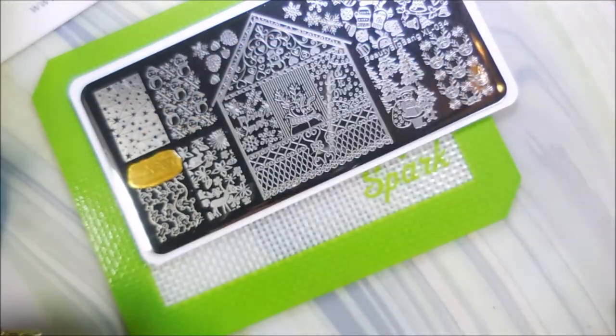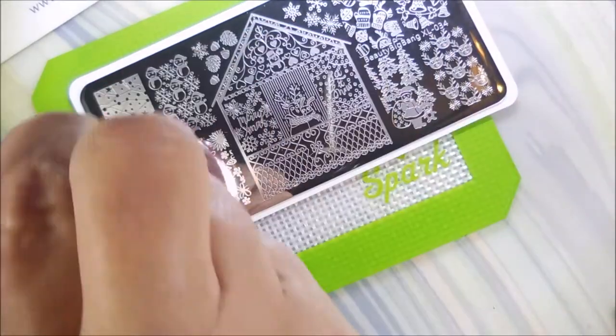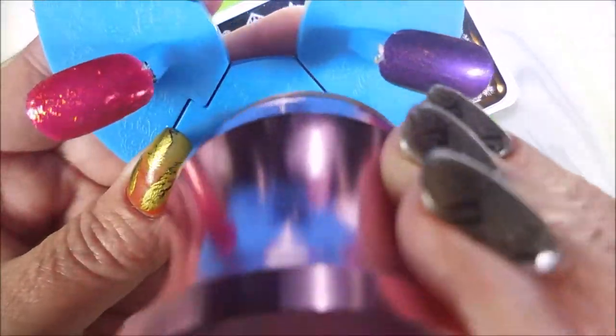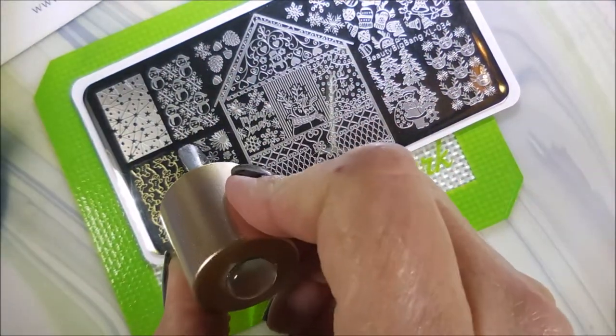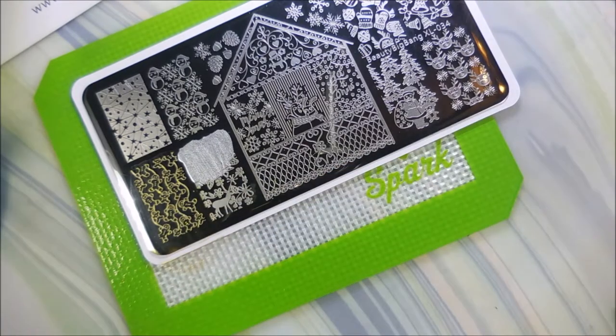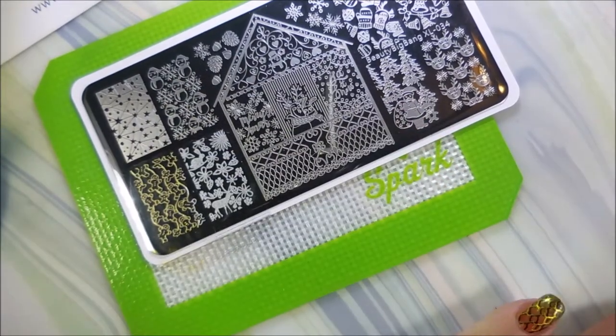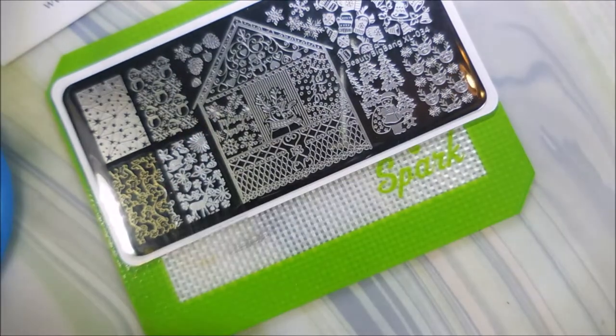We're going to just hop right on in. We're going to start with these little gingerbread men. And I will, at the end of the video, do an up-close shot of all of the images stamped so that you can see them better. Right now I'm just plopping on three trying to get them all swatched. Now this image right here isn't necessarily for Christmas — you could use this anytime. I think it's really cute. It's got flowers and deer and leaves. It's just a good one.